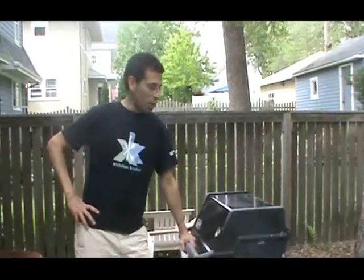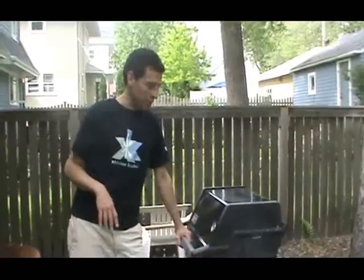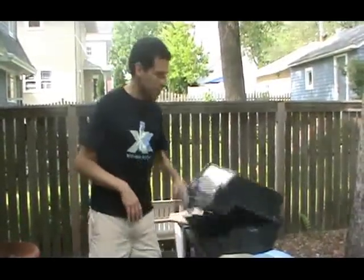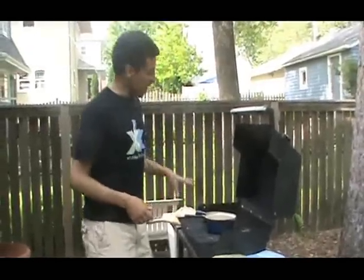Get your gas grill with a thermometer up to 450°F, keeping it about that, plus or minus 25 degrees. Preheat for about 20 to 30 minutes. I like to use a one-quart cast iron pot with a cover.